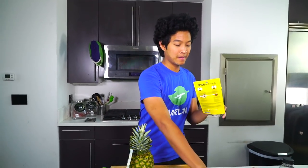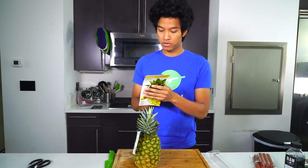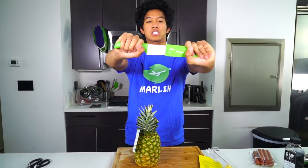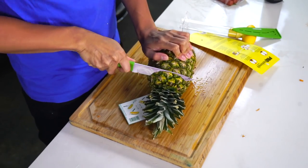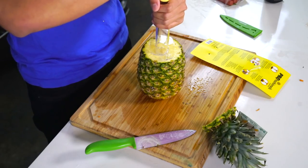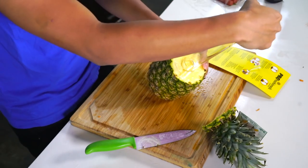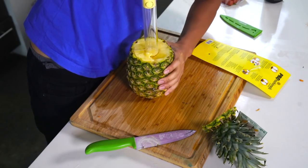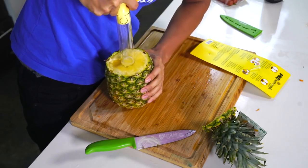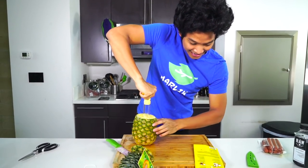The next gadget is a pineapple slicer — it's called 'I Did It Fresh.' They made a pun! This is apparently the easiest way to slice a pineapple in the world. Following the instructions: cut the top off your pineapple. Got my knife — okay, pineapple top cut off. I put this device on top and just twist until you get to the bottom. Guys, I think it's actually working — this thing is working! It's so juicy.